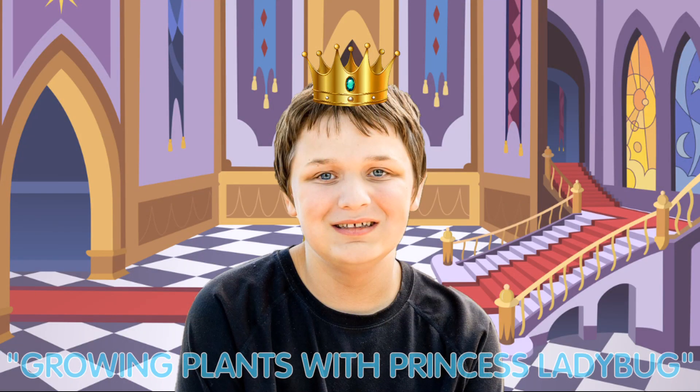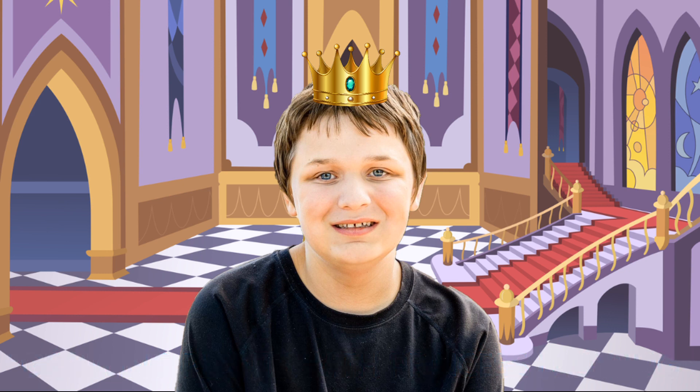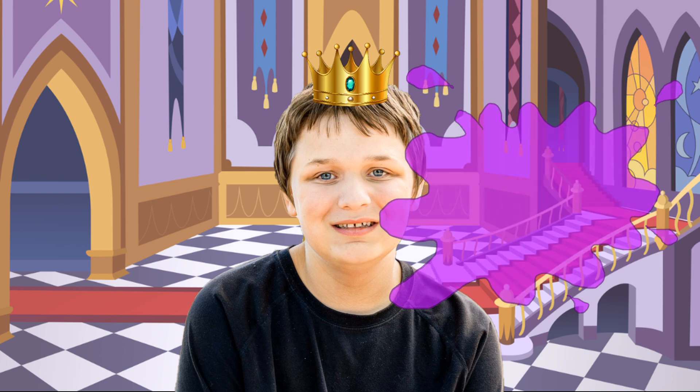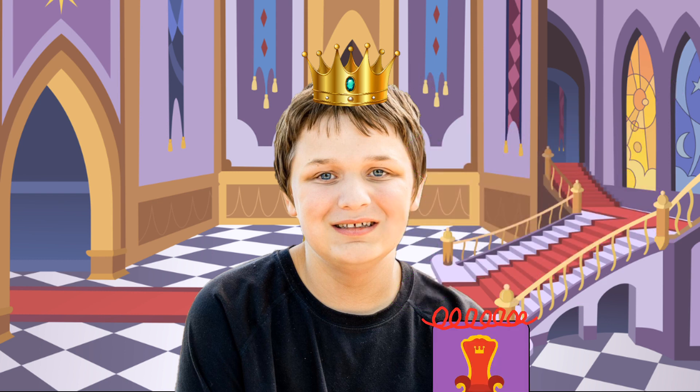Hi, I'm Prince Richard. Guess what? Princess Ladybug is making and growing plants. Wow, we can find the magical clues. That's a great idea, of course. Since I got my new notebook, let's go find them.